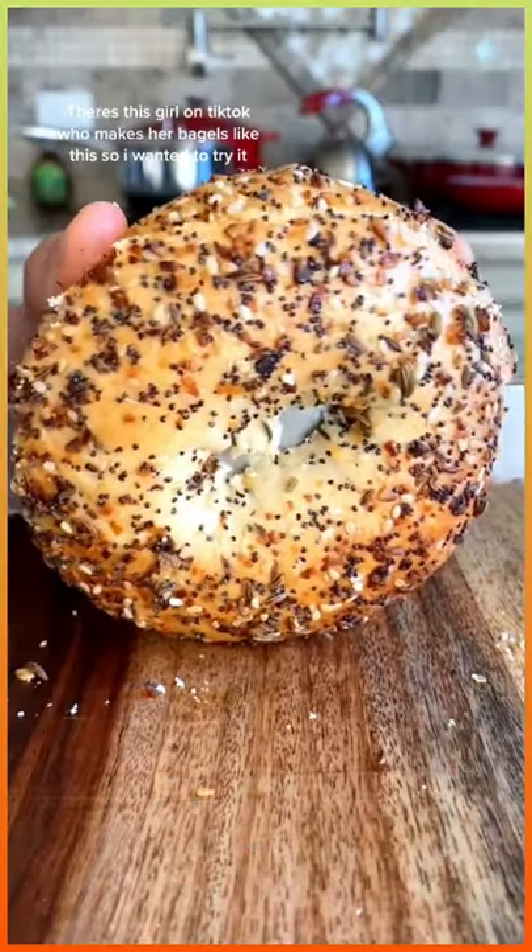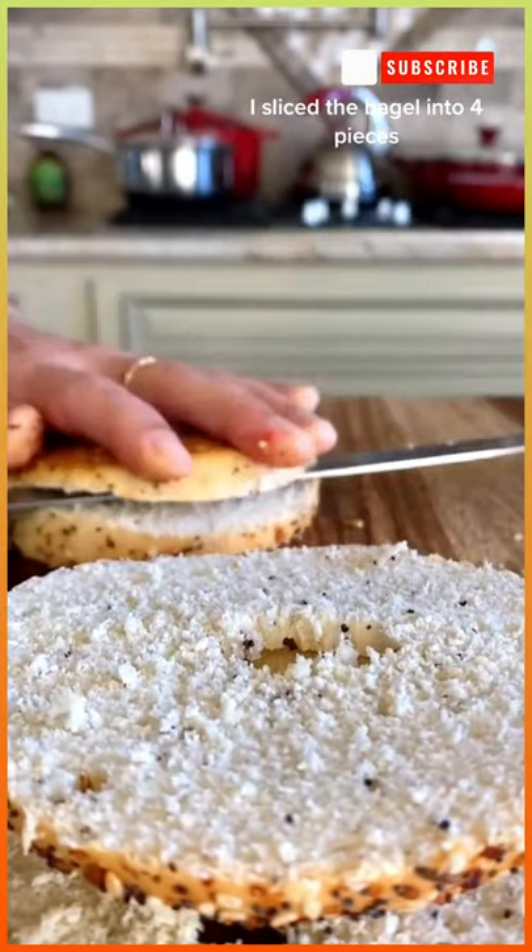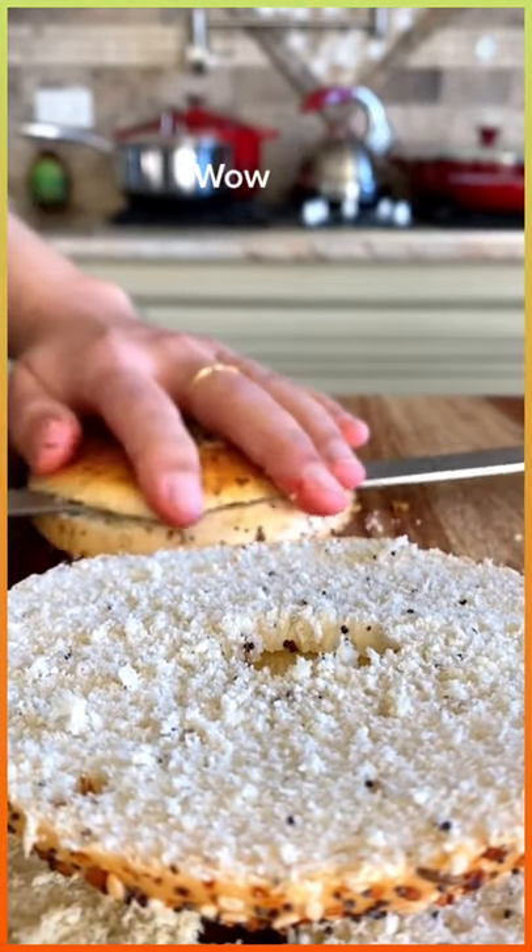There's this girl on TikTok who makes her bagels like this so I wanted to try it. I sliced the bagel into four pieces. The last one was a bit of a struggle.